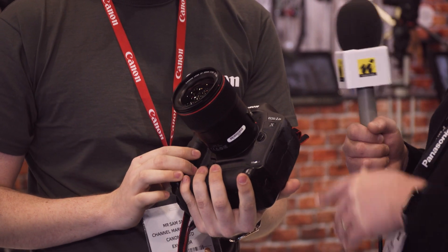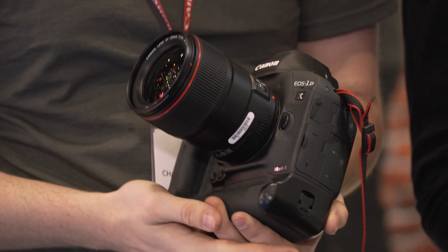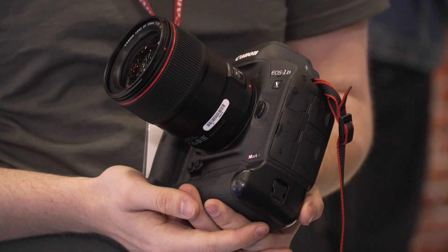Availability on that unit? This one I believe is end of April as well. And the price point? Roughly around five and a half thousand.